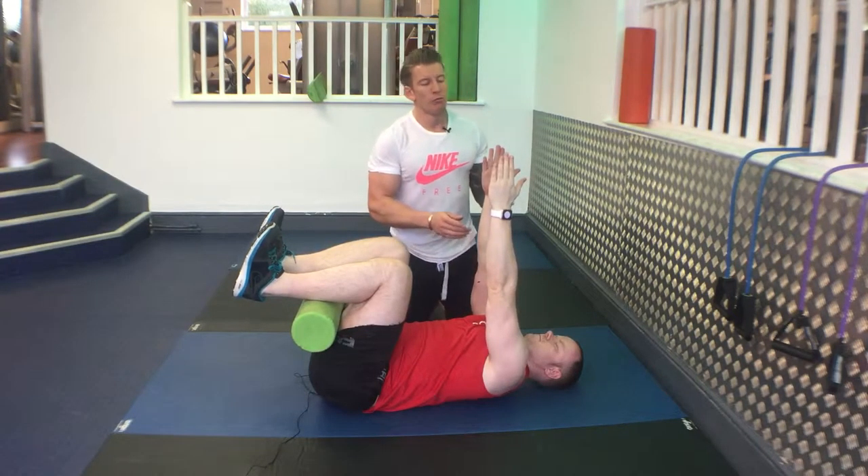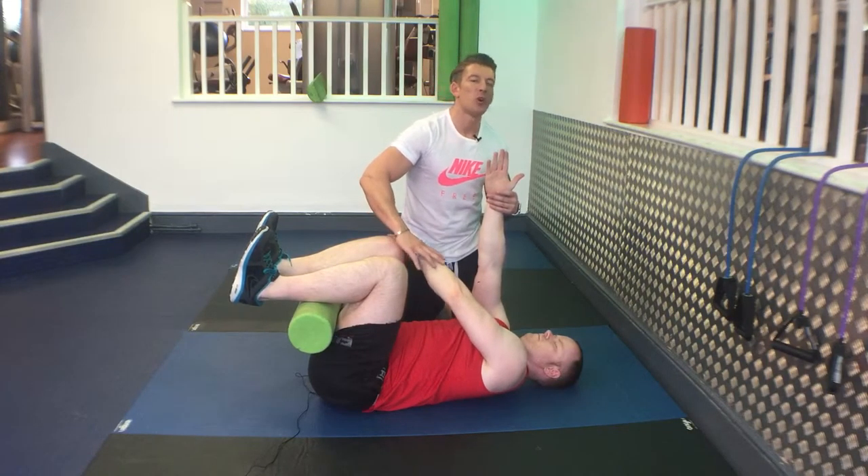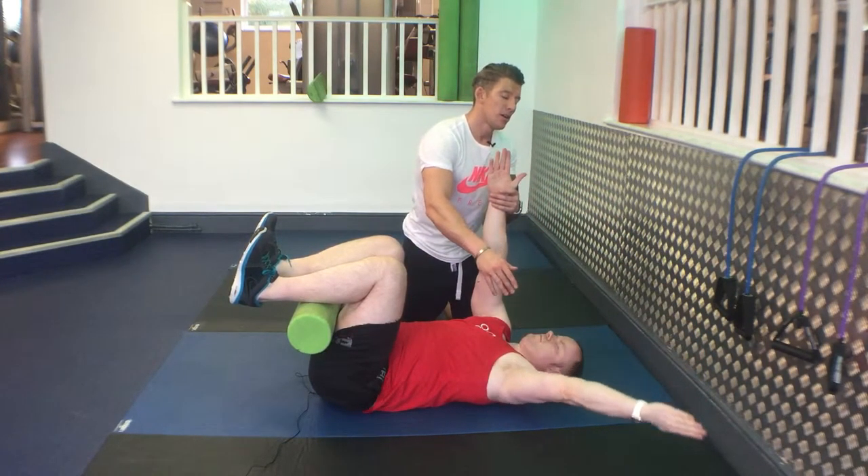Then with one arm, reach towards the outside of the other leg. And reach out into a Y towards the floor.